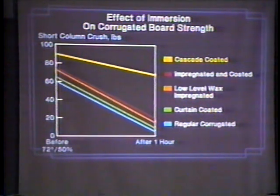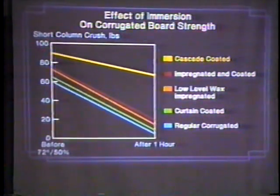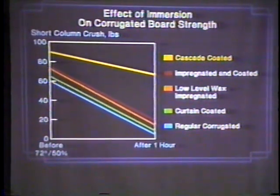Look at what happens in immersion. Here it's very evident you're going to want cascaded board, and that's what we talk about when we talk about hydro-cooling in the box — that's immersion. That water is flowing through the box, in some cases for an hour if you do pallet loads. It's being flushed with liquid water, and you're going to need cascaded board — it's the only one that survives. All the others basically have the same effect when you immerse them in water.